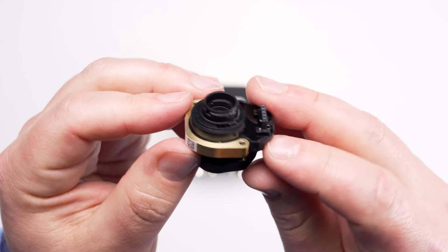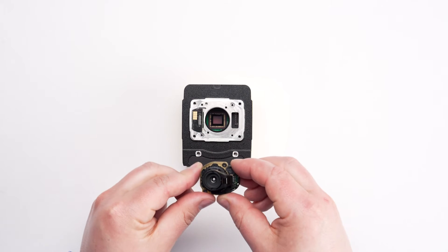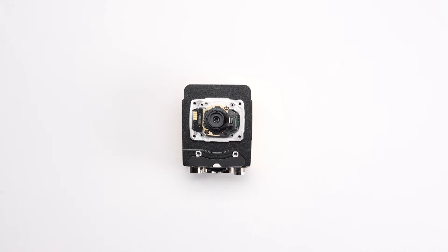To begin the installation of the high-speed liquid lens, carefully place the lens on the camera. Align the two screws with the two holes on the camera and the 5-pin connector on the right side of the camera. Gently press down on the 5-pin connector to install.